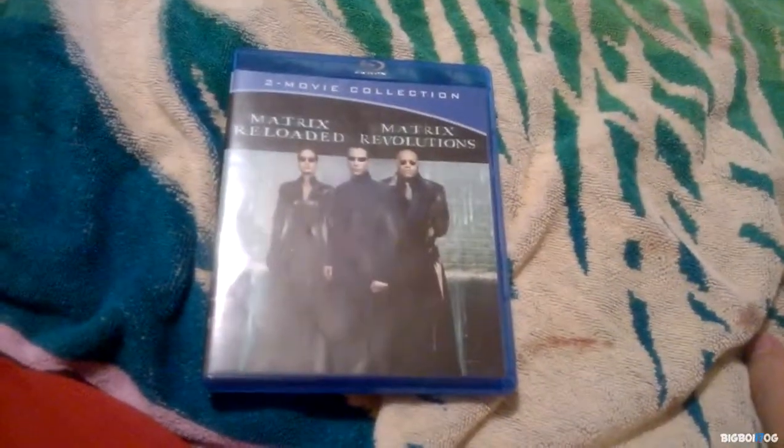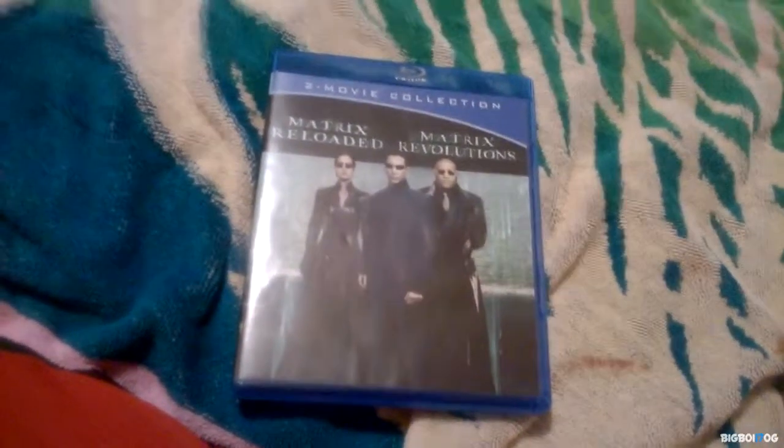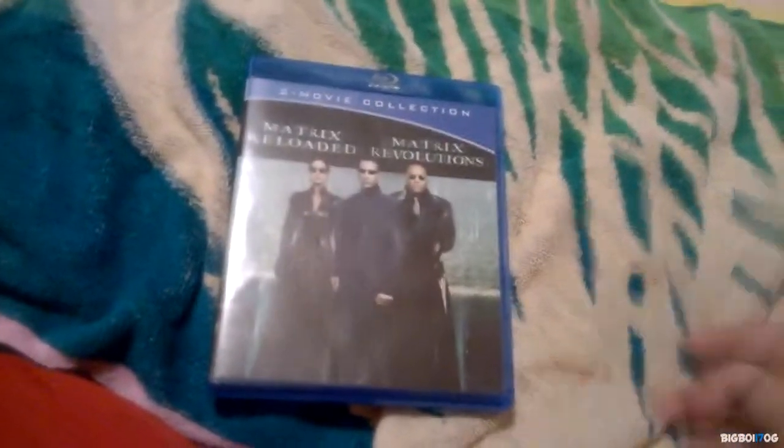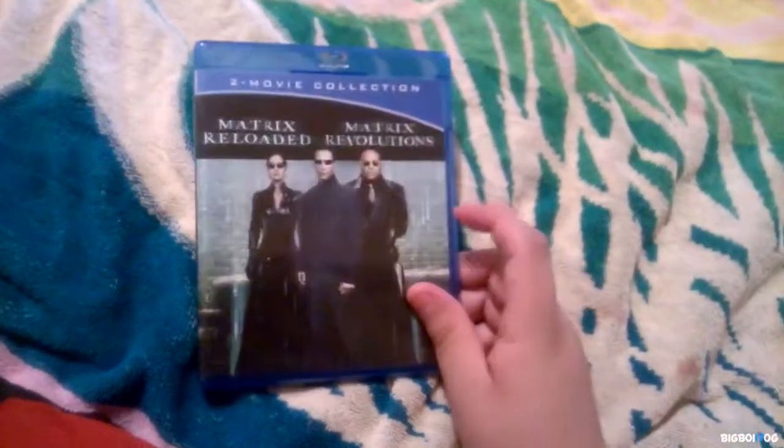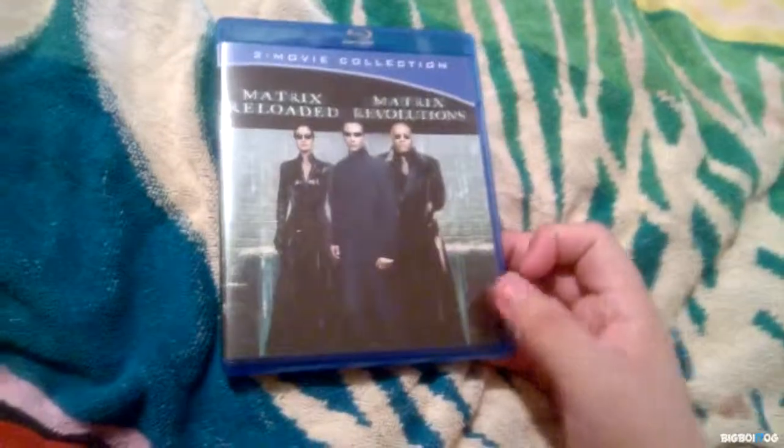I was actually looking to get Fargo remastered, but every single copy I found — I found like four copies — they were all open and the discs were missing. But this is a good buy at $7.88 for two great movies. The other thing I need is the Animatrix to complete my Matrix collection. So there it is guys, thanks for watching.